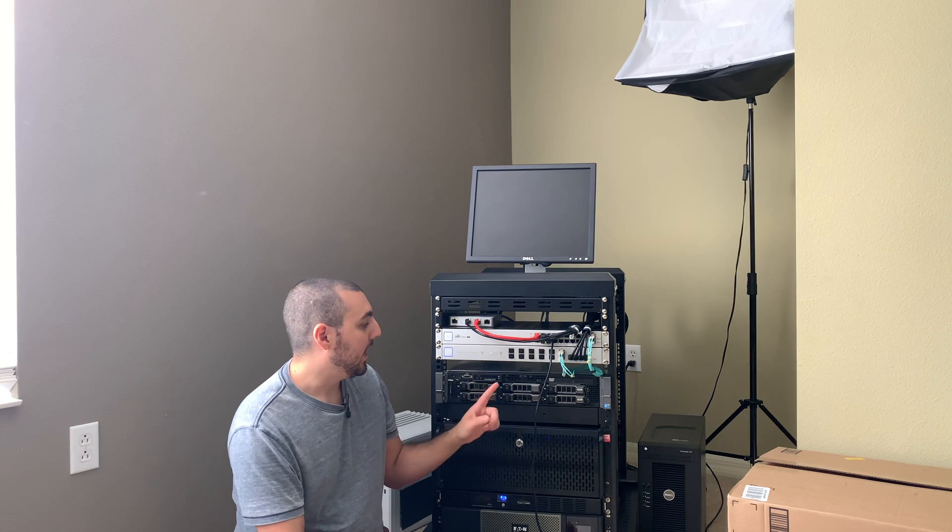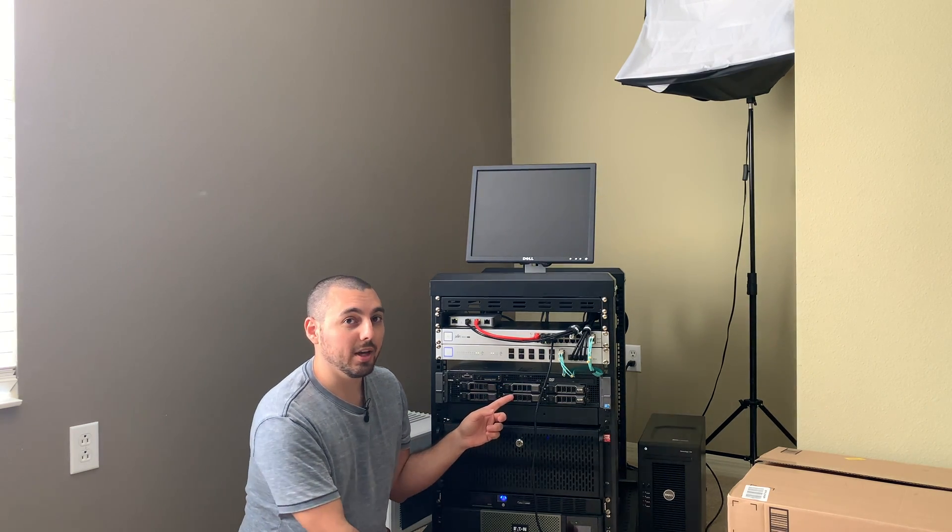We have full access to it. This is of course the R710 that you may recall from earlier, so that's obviously staying here. So that was our brief discussion, and now I'm going to go ahead and pack this thing up and bring some of my lights and other things with me, and then we're going to head over to Spencer's house.